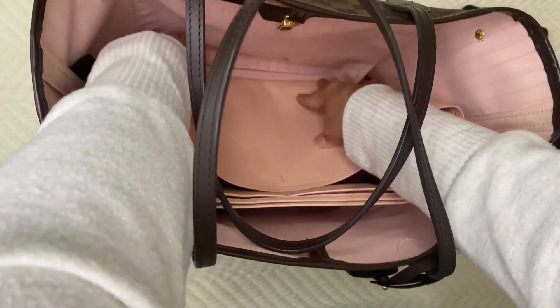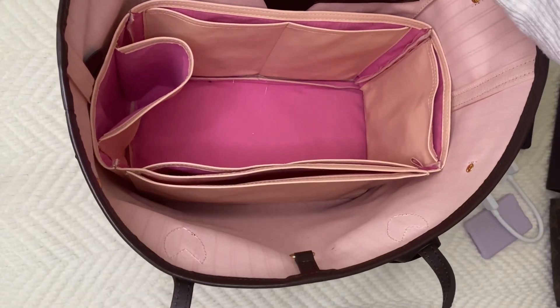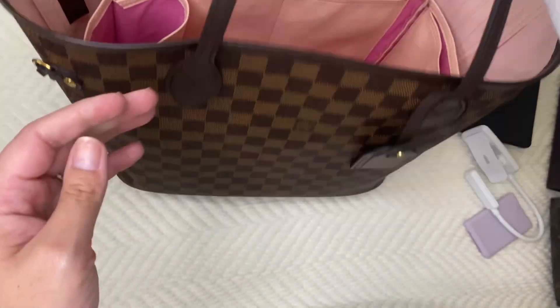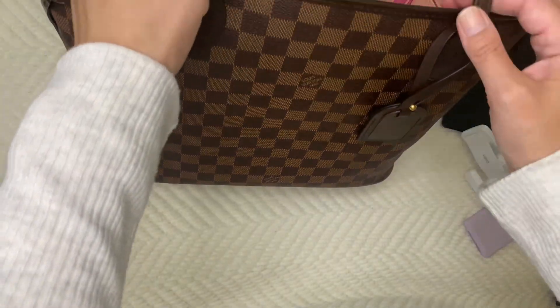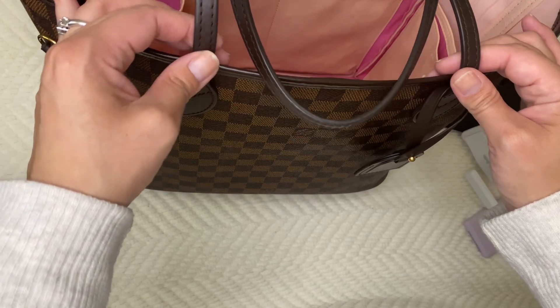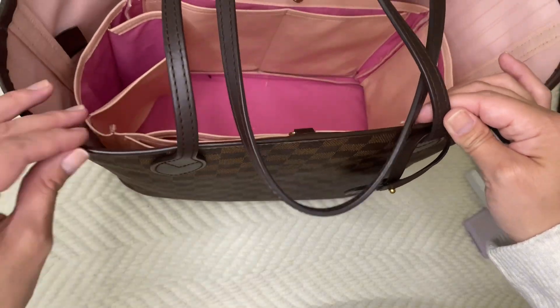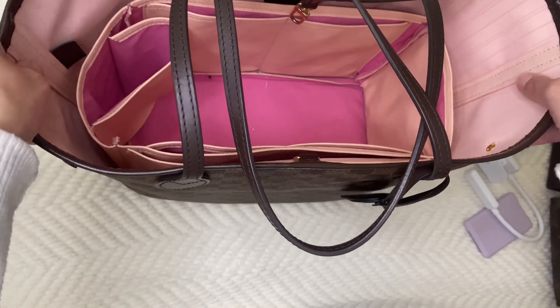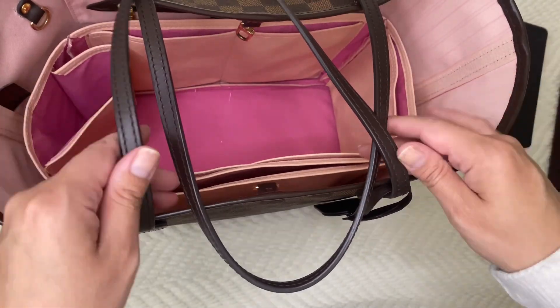I use it a lot, but it doesn't bother me. My insert covers it up. When I first got this bag, I didn't have an insert — I would just overstuff it. I do have a little bit of cracking going on here, but it's not very noticeable. Let's go ahead and start filling this up.